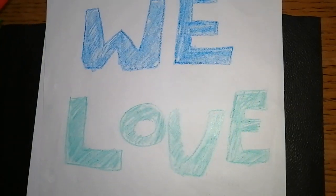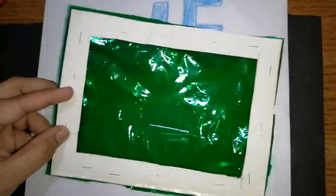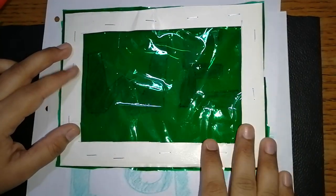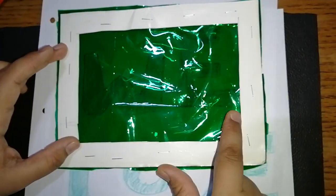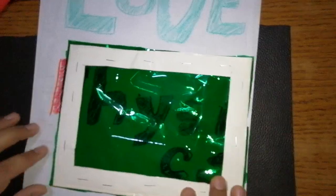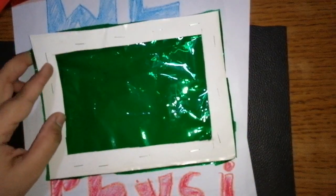Similarly, if I take the green color cellophane paper window — it acts as a filter. If you look carefully, we can see 'We,' but we are not able to see 'Love.' However, we are able to see 'Physics.' So through this green color filter, we are able to see 'We' and 'Physics,' but we are not able to see the word 'Love.'